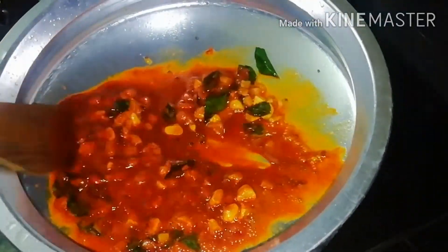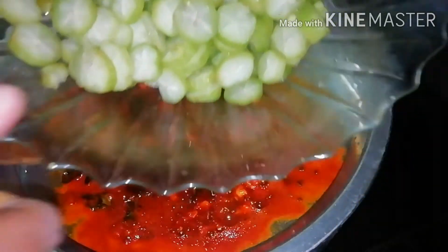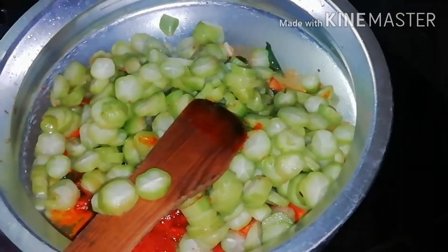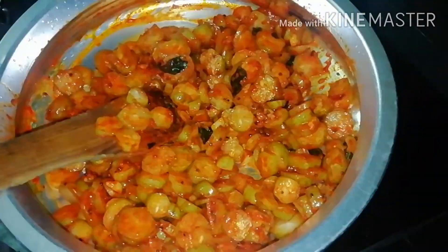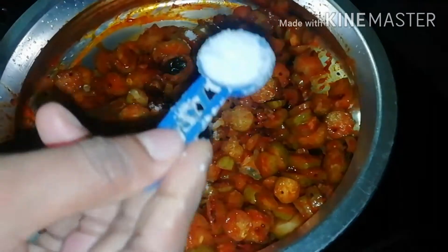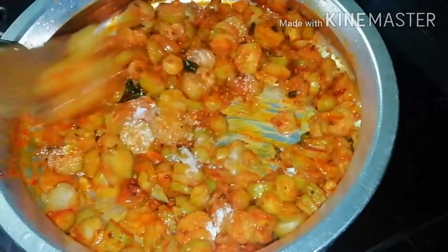Let's make a piece of flour. I'll put a piece of flour and flour with flour. Let's make a piece of flour. I am going to mix it up. Now I am going to mix it up in medium flame.